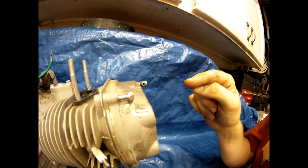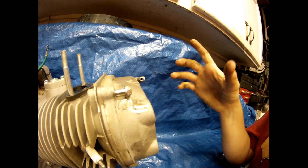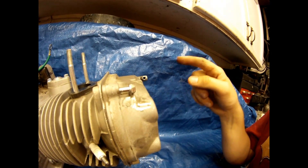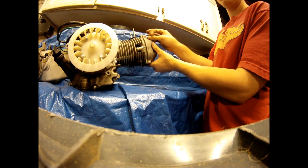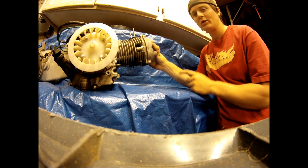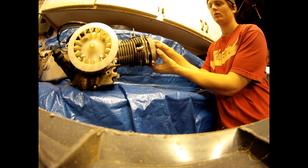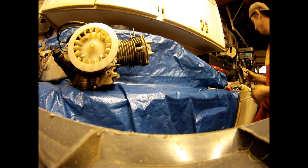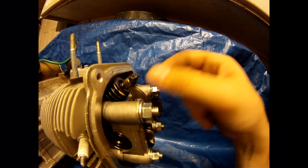After you remove your last 8mm bolt, you'll be able to slide off the cover and you'll see all the valves and springs under the cover. Once you get the head cover off, you'll be able to see the valves, the springs, and the timing chain.